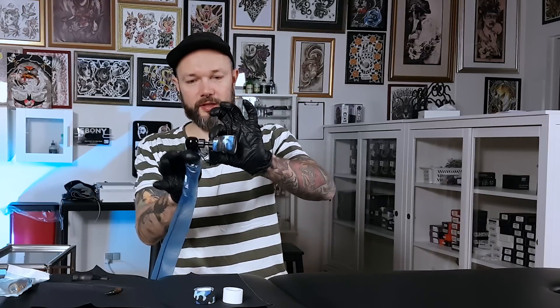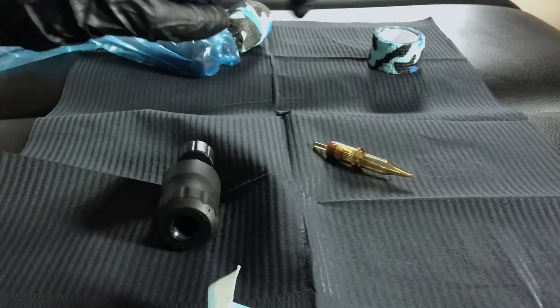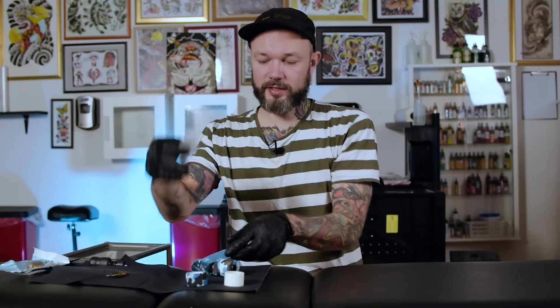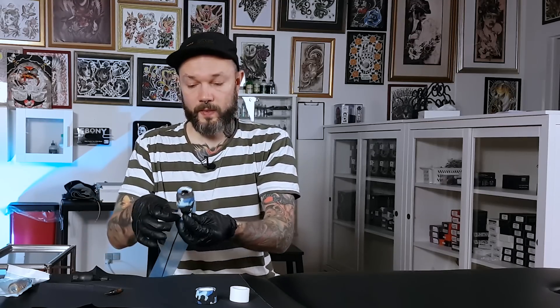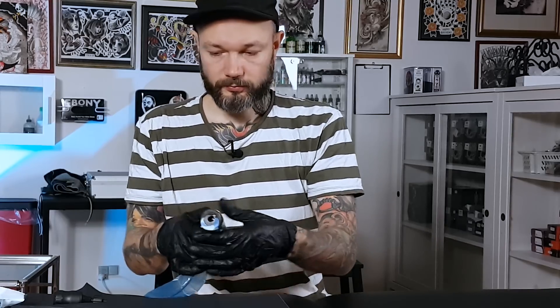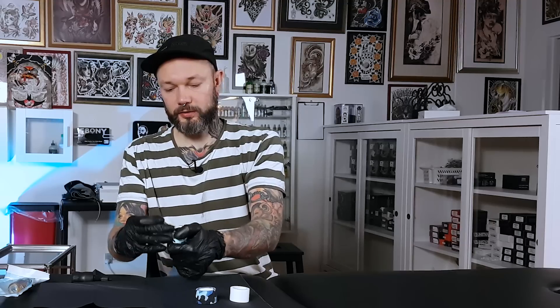Now let's put the grip on the machine. With this type of grip where you can easily adjust it, there's no problem — we can lock it up. Then tape of our choice: unroll a bit, and I would fold a little corner here, just to make it easier when you break it down. Close this part here, so it's taped to the grip which is still a disposable part but it's covered. Then we put the needle in — make sure no tape is in the way. It's at a bit of a weird angle but with this grip it's no problem; just put it the way you want it and make your awesome tattoo art.